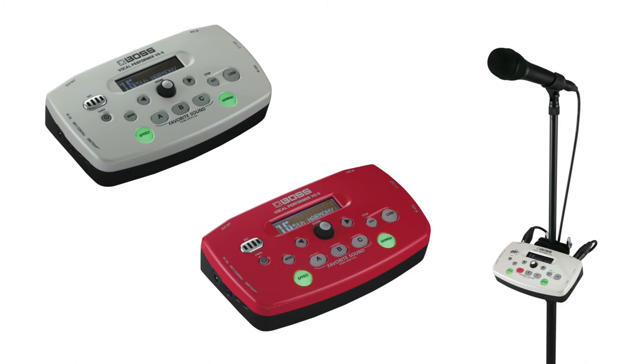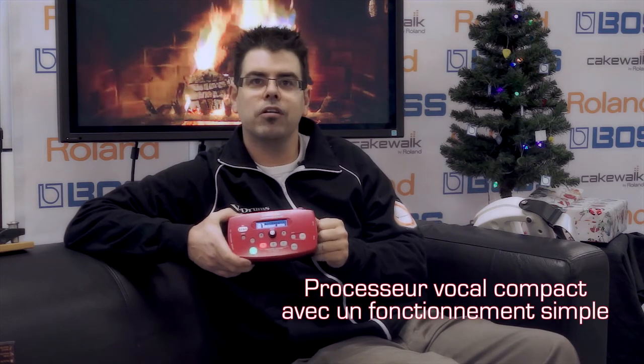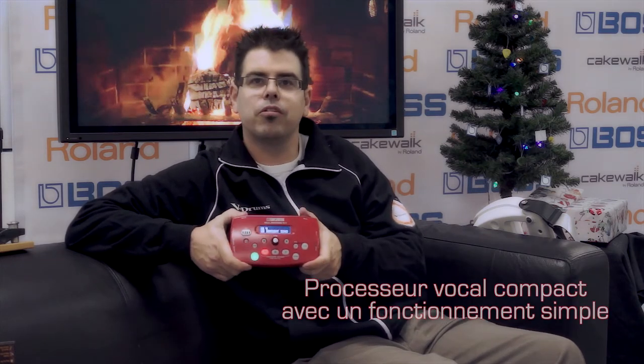Next on our list is the Boss VE-5 Vocal Performer. It's the perfect gift for the singer in your life, featuring a built-in looper, amazing vocal effects and harmonies. It can take any vocal performance to a new level.